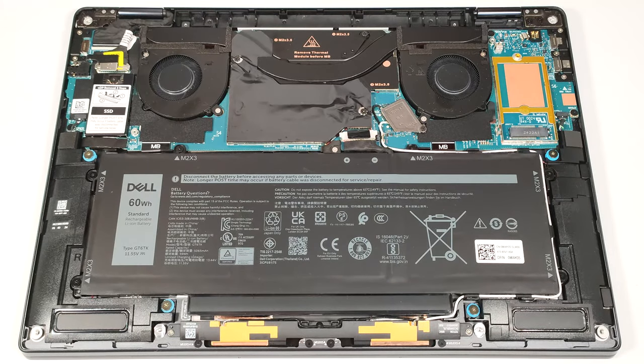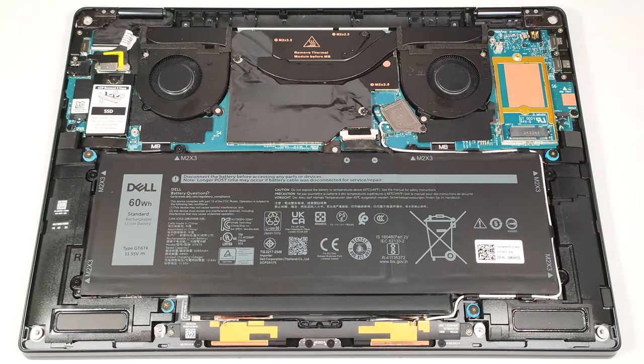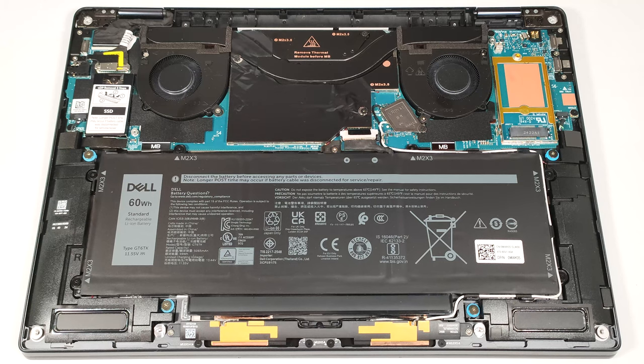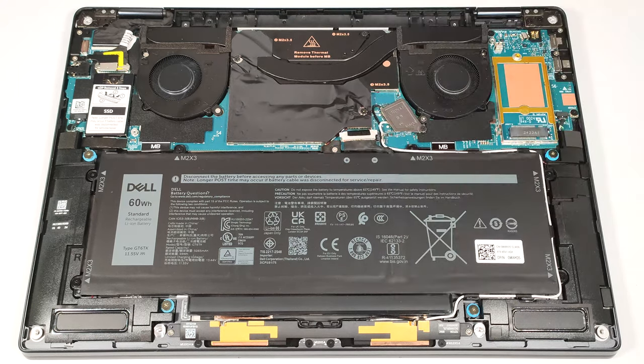This machine relies on a 60-watt-hour battery. To take it out, pull up the connector from the motherboard and undo the six Phillips-head screws that fix the unit to the chassis. You also have to untangle the Wi-Fi card cables around the battery housing.